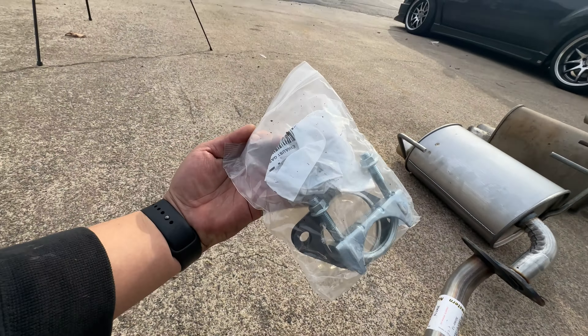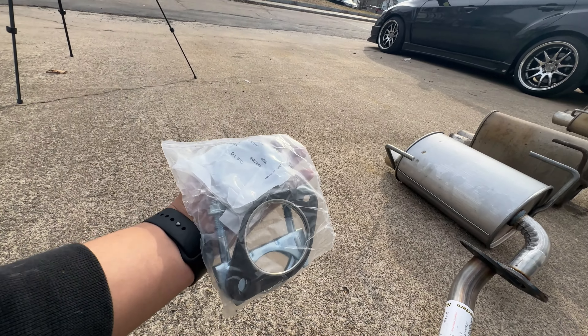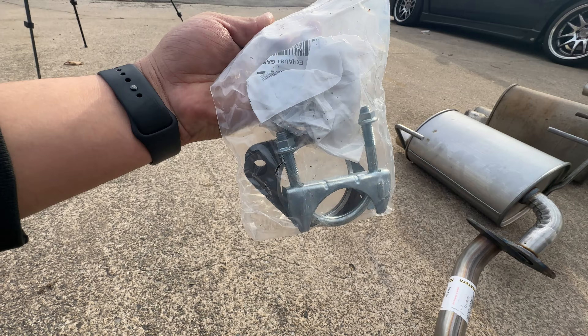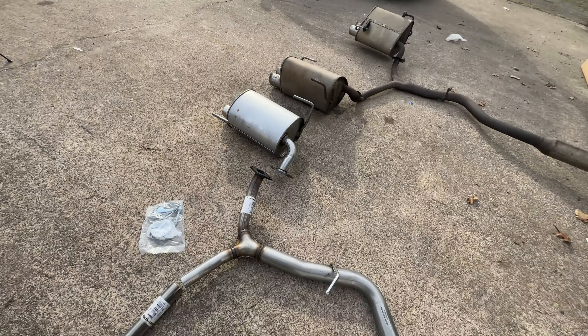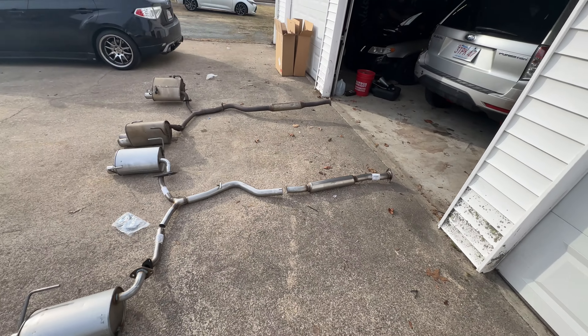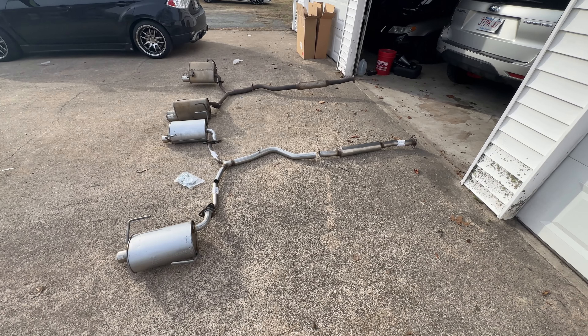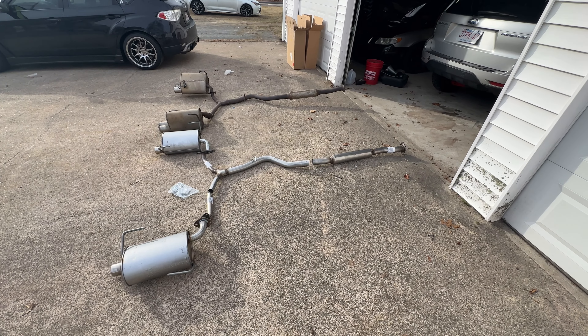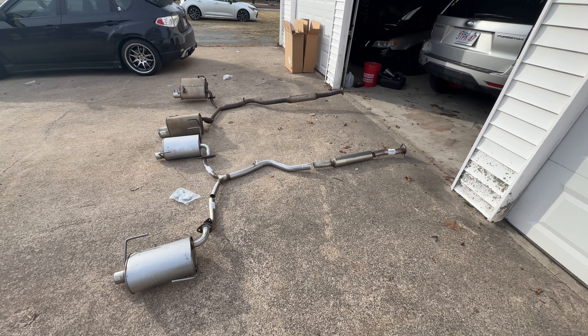The company that Cory got this from has all the flanges, clamps, donut gaskets — all the things you're basically going to need to get this system working as it should. Let me loosely assemble this so we can move it onto the car and make it a little easier to get it on, and then we'll pick up where we left off.